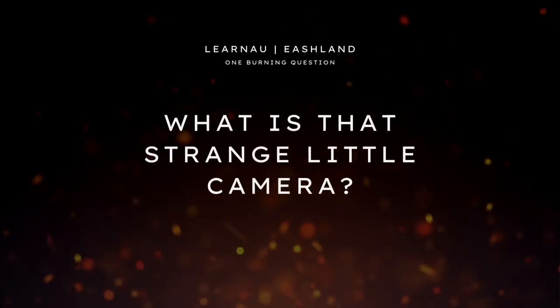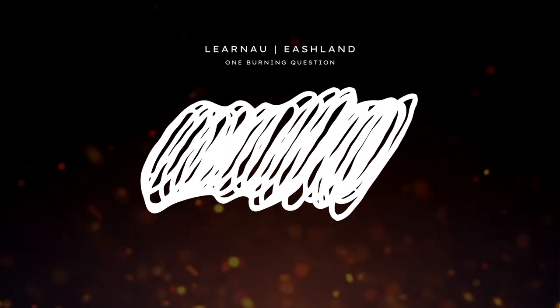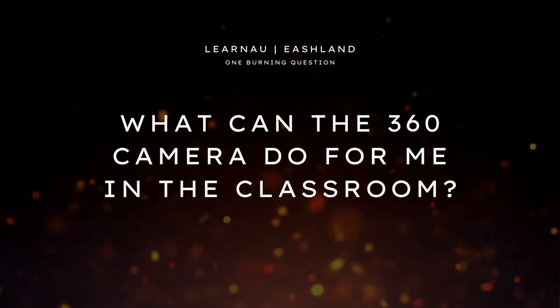I'm Chuck Piscitello and one burning question I get a lot, especially when I'm holding this little thing up and walking around campus, is: what is that strange little camera? So in this video, I'll demonstrate some videos that we already shot in 360 and maybe some of the capabilities that we have when we shoot in 360.